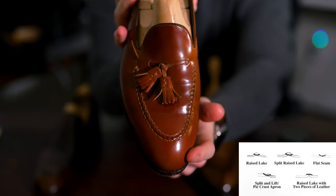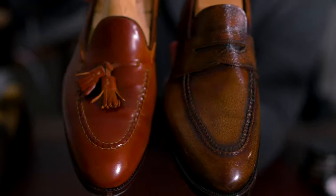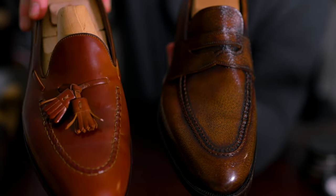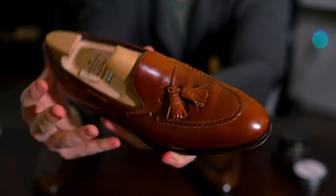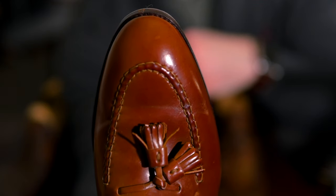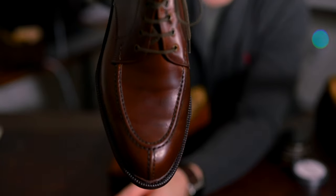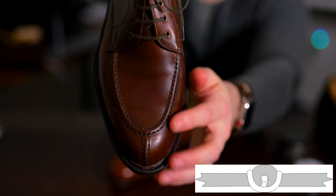Starting with a few basics: you have machine sewn aprons and hand sewn aprons. You have a single pattern piece — one piece of leather — or multiple pattern pieces, which would be two or three pieces of leather on the upper. Let's start with a few examples from Carmina.